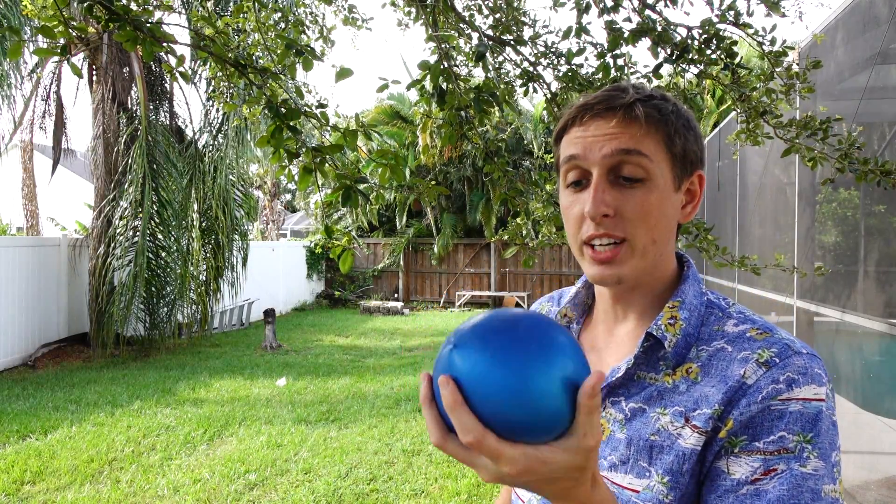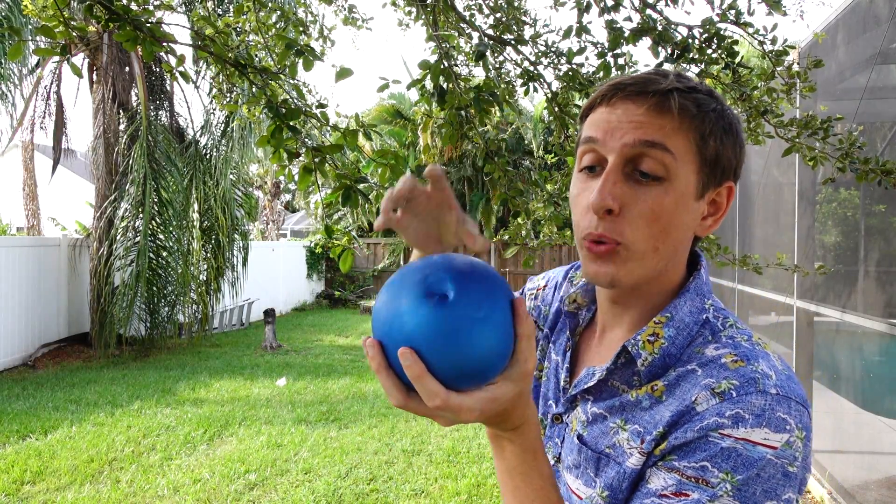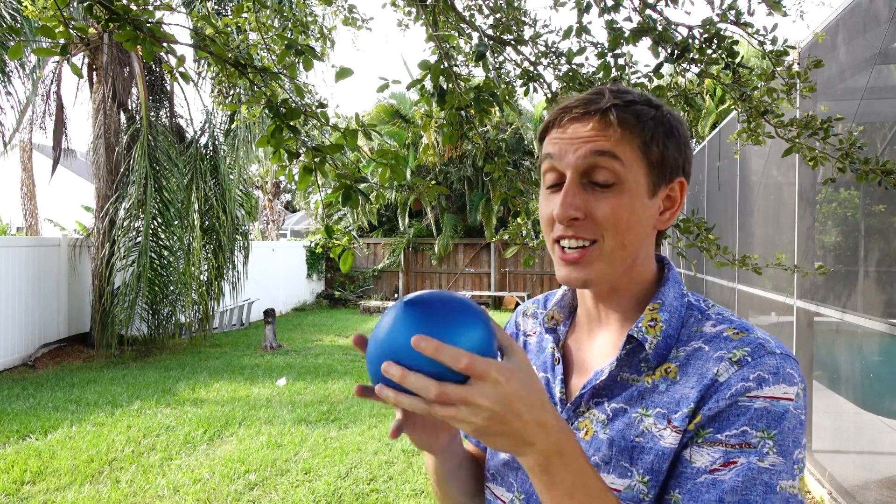This isn't an ordinary water balloon — it's filled with oobleck, and today we're going to shoot it, put fireworks in it, and toss it off of a building. Let's get started.